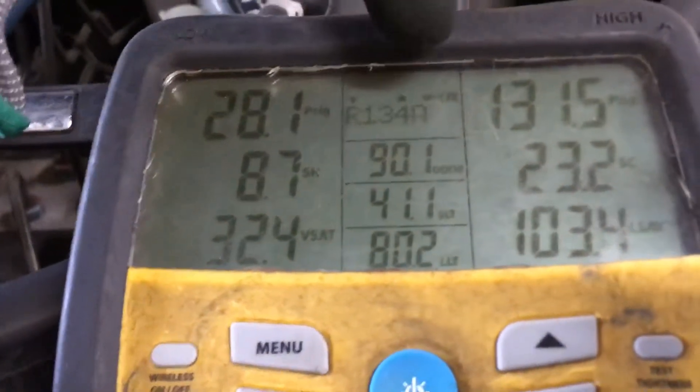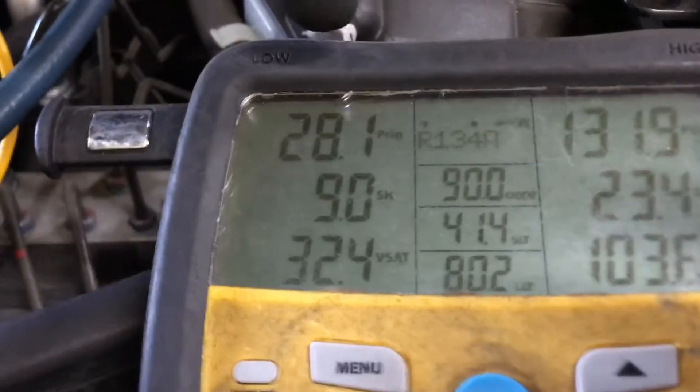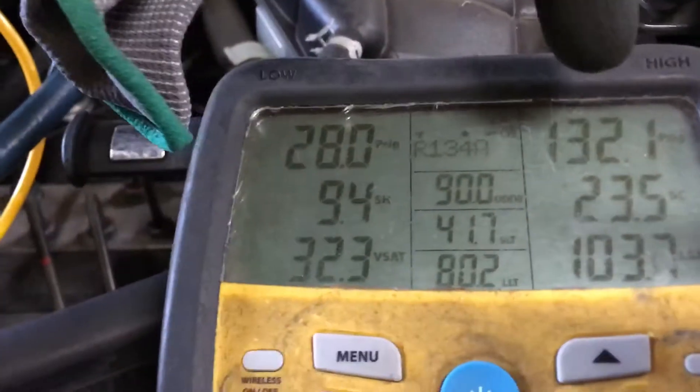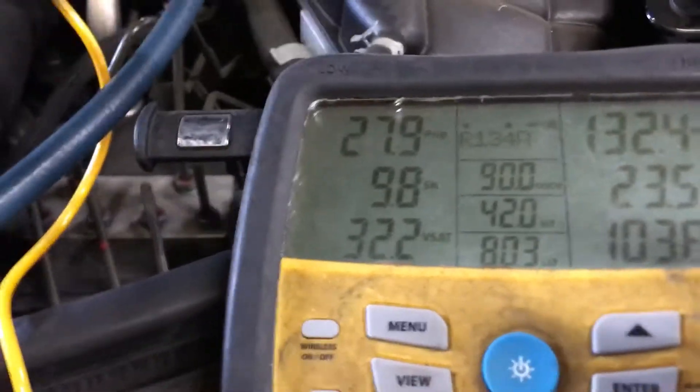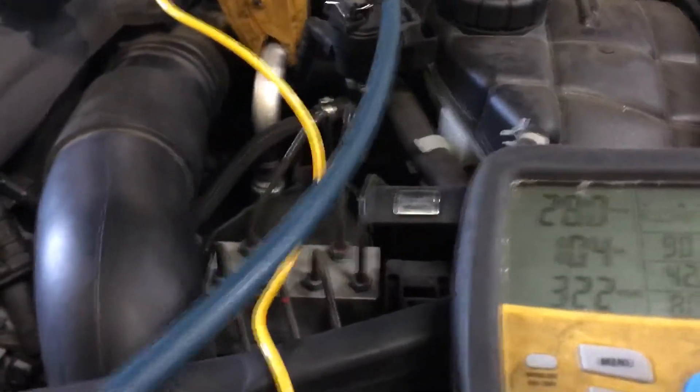And that made the system fail in really hot weather. Look at the high side pressure. Look at the ambient temperature. I think the ambient temperature today is hotter than it was yesterday. So we have a hotter temperature, we got better subcooling — only 200 grams difference. This is how crucial charge is on some of these newer vehicles.